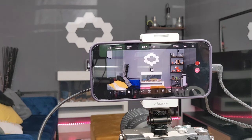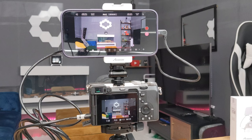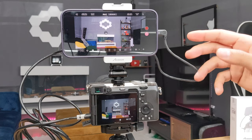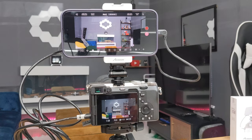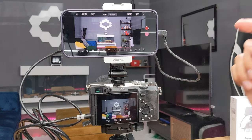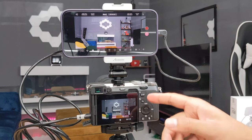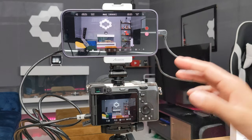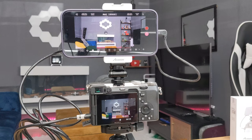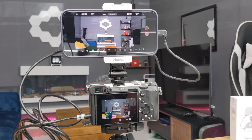The record button in the app will record video directly onto your phone, saving it to your phone's gallery. If you use the record button on the camera itself, it records directly to the SD card in the camera's memory. These are two independent recording methods — something no other standard external monitor from Amazon can do.